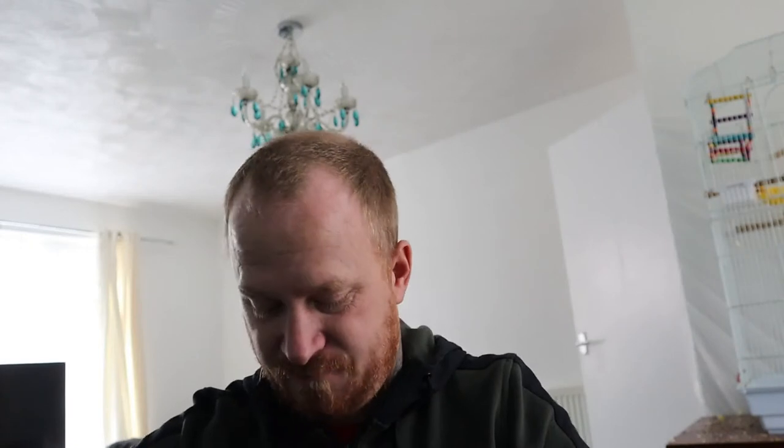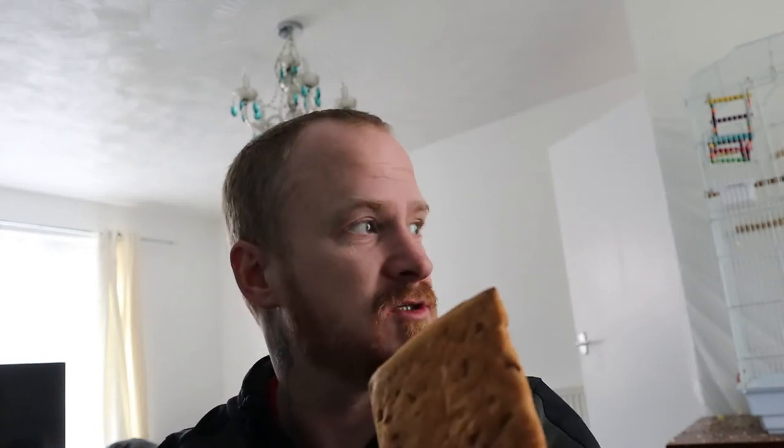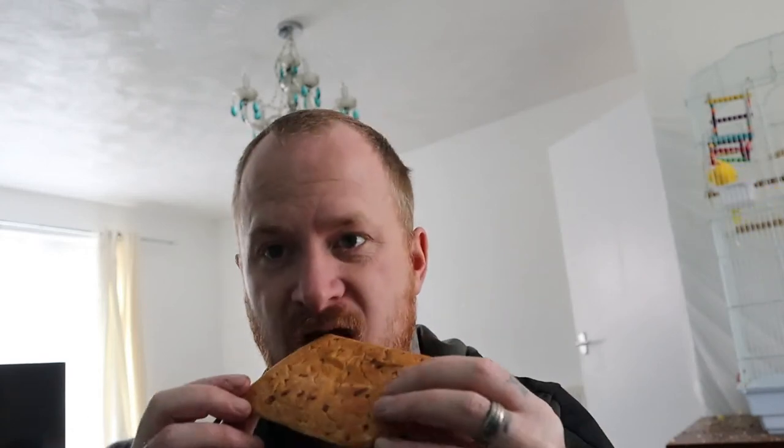Maple syrup bun — that's an American thing, because they have them in their rations as well. The MOD, ration-wise from when I was in, have actually outshone themselves here. Well done. Sorry about the head in this camera. They screw everybody around, but for these rations, these are really nice.